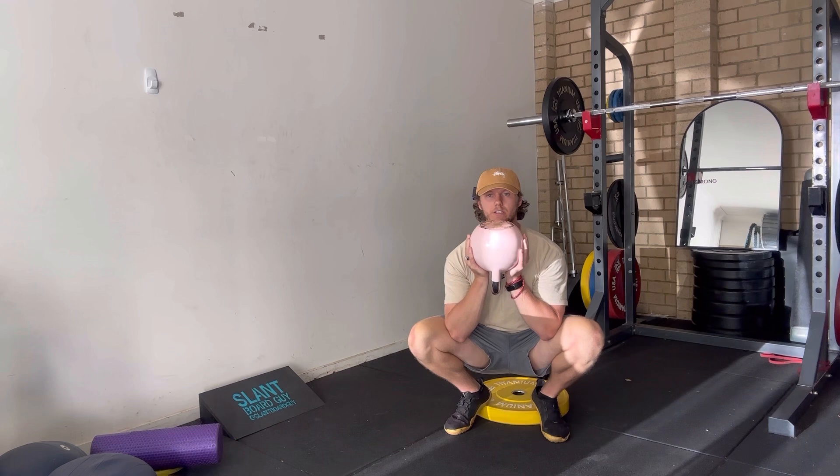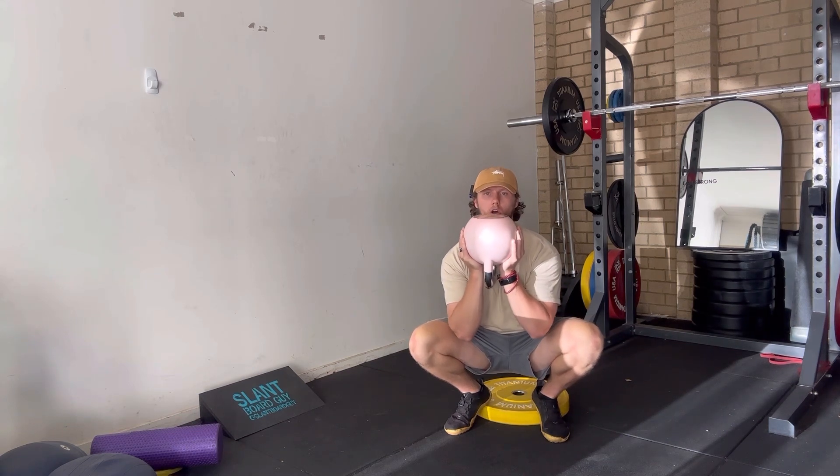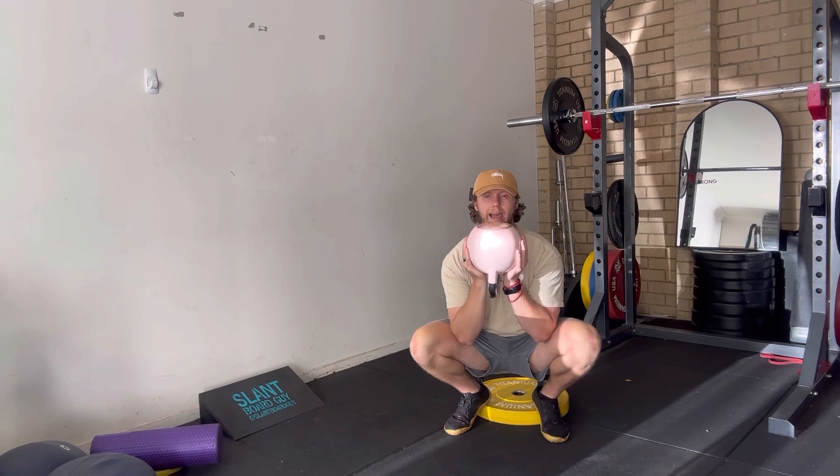Make sure that core stays engaged. I like to maintain a pretty upright torso, making sure I've got control and stability through the weight so that as soon as I press out with the legs, the weight starts to move up with me — there's no lag between when I go to stand up and when the weight starts to move.